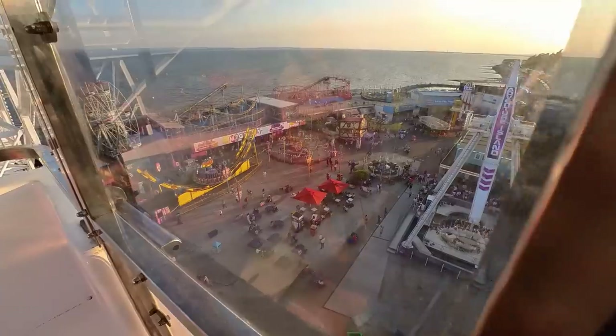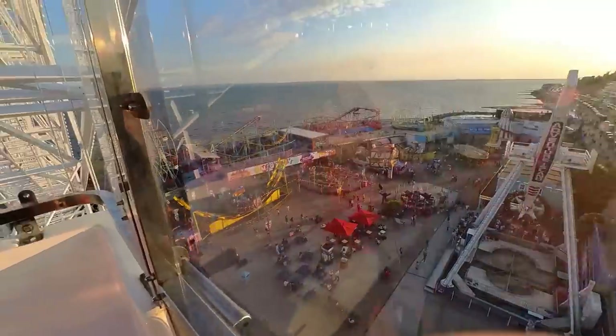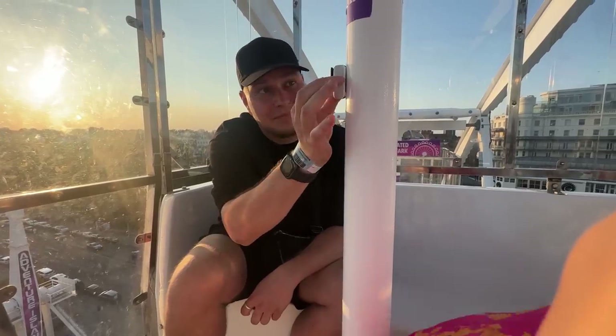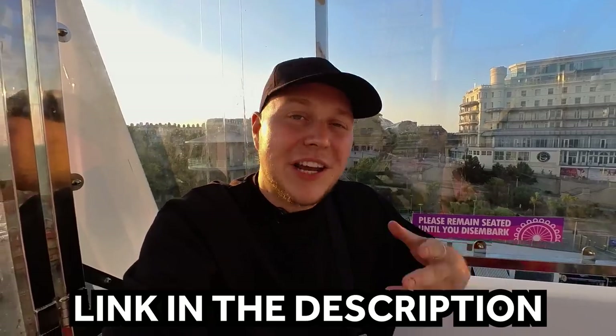This camera has actually been a bundle of joy to use. I love having something so tiny and discreet with me when I'm on the go. If you feel like you could also benefit from the Insta360 Go 3, check out the link in my description.